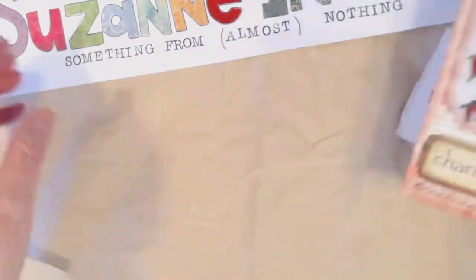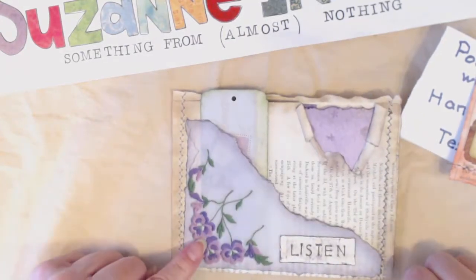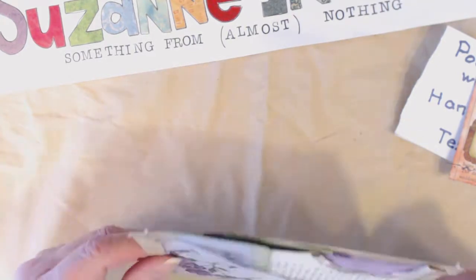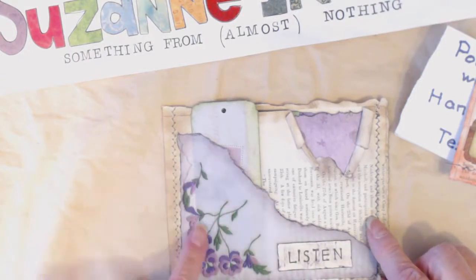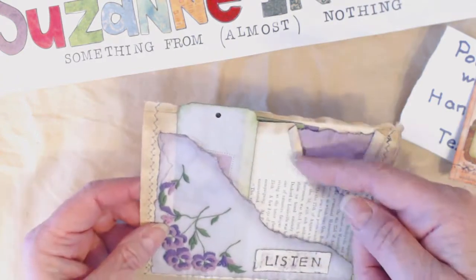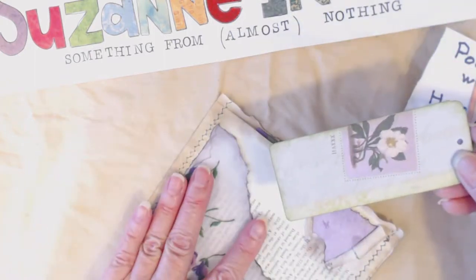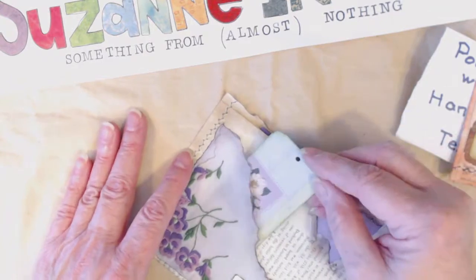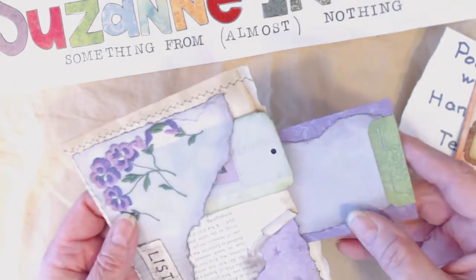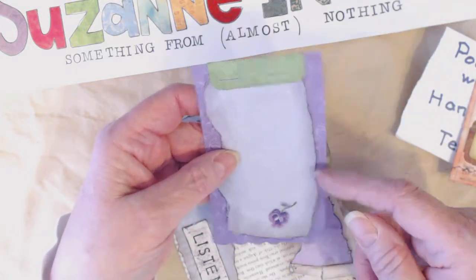Here's another one — this handkerchief had pansies on the corner. I pretty much did the same thing: stitched up the sides and waxed my paper. Of course, I ink-stained it around the edges, tore the slot, and put a gusset in. You can see the text right through the paper because it's heavily waxed. After you iron it between paper towels, it doesn't really feel waxed anymore — it feels like vellum.